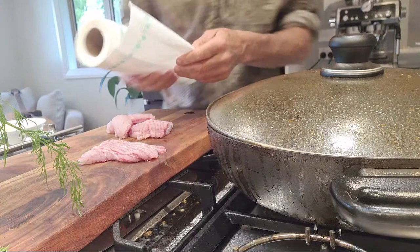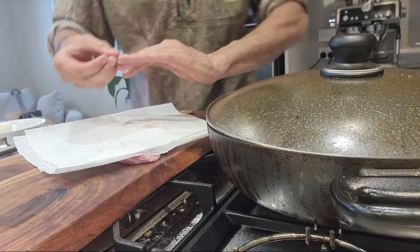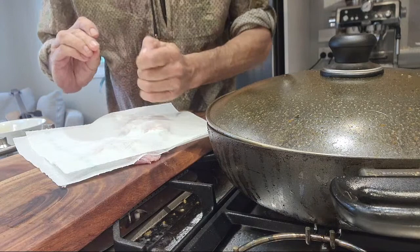Before we start chopping it up, I'm gonna put a bit of this on it because you want it as dry as possible. Just gonna dry that off and get my dill plant out of the way.